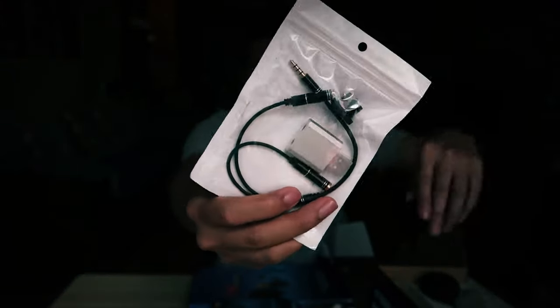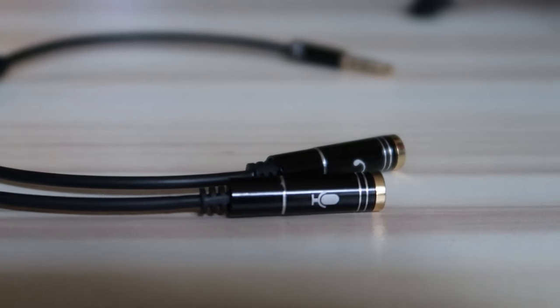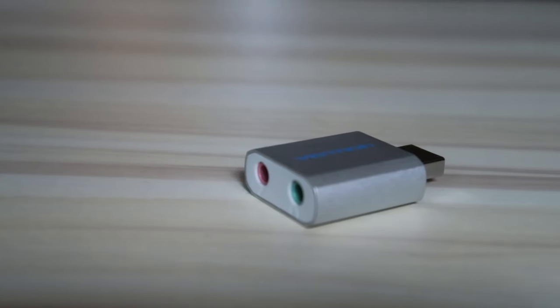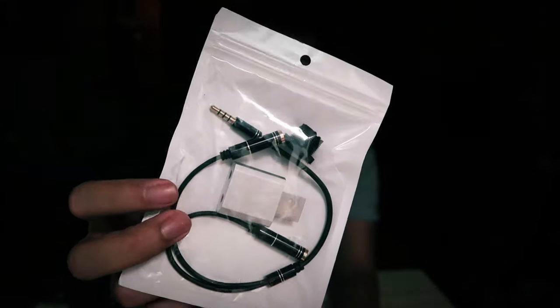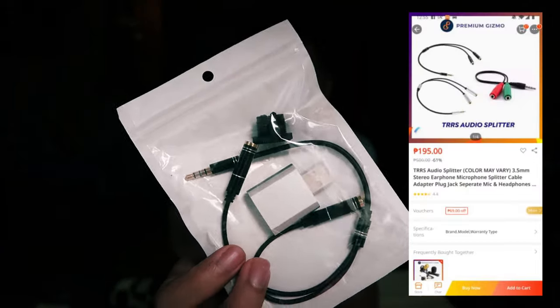First in here is the TRS splitter. If your device like your phone or your laptop only has a single microphone or audio input, this will be the one to connect it. It comes with a USB port and also a 3mm headphone jack plug. This TRS splitter is not included in the actual bundle but you can buy it separately — I'll leave the link in the description below.